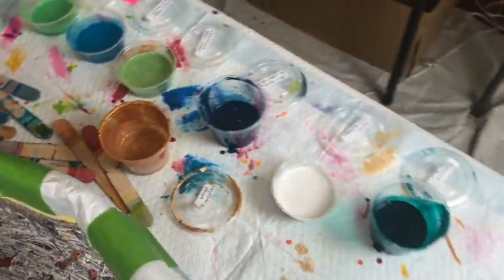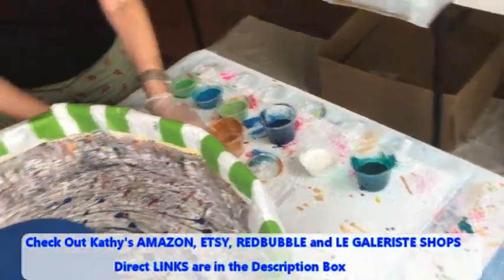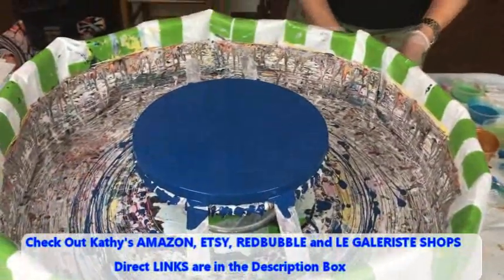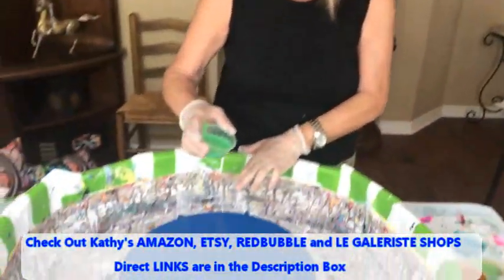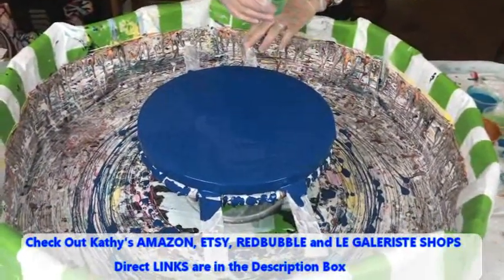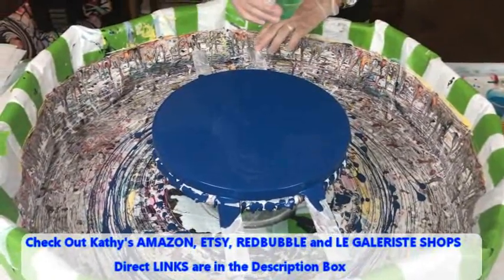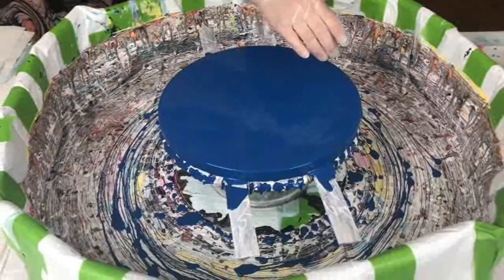I have all these sticks here but I don't need them because I'm just going to dump it and we're going to see what we get. We're going to do sort of a half moon type thing — shoot the moon!